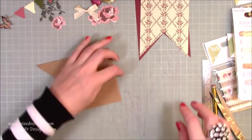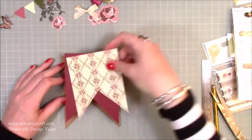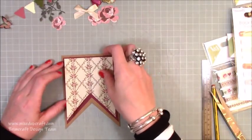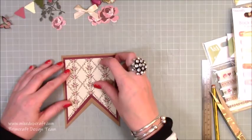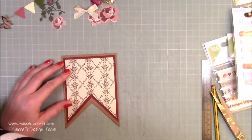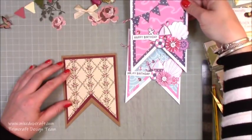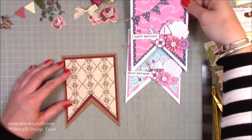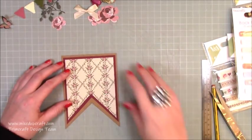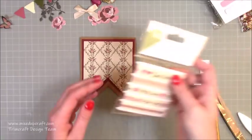Give it a good burnish to flatten it out. Now you've got your card base with each mat going on top. As I mentioned in my live, if you've cut it a little funny or too much one way, by the time you decorate it you can't even see that part — it all gets covered with decoration, which is why I love these cards.